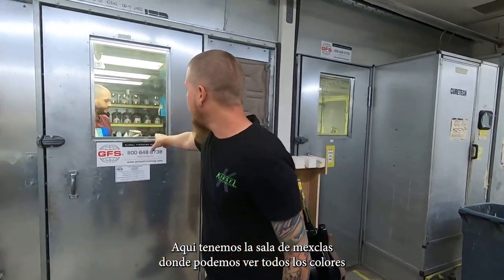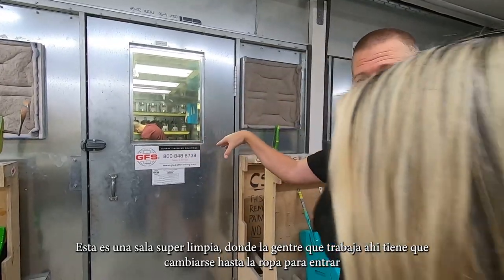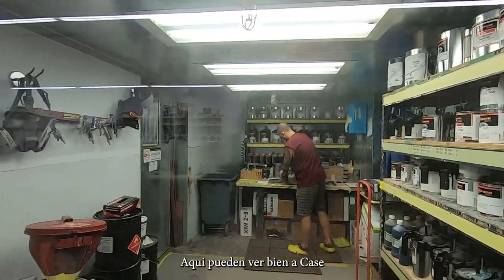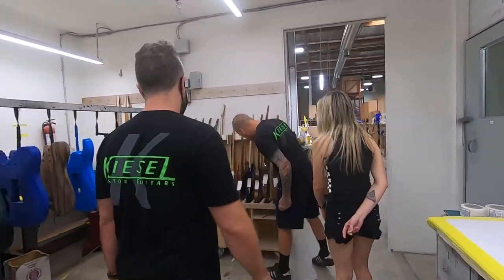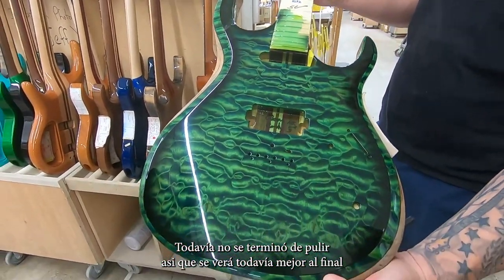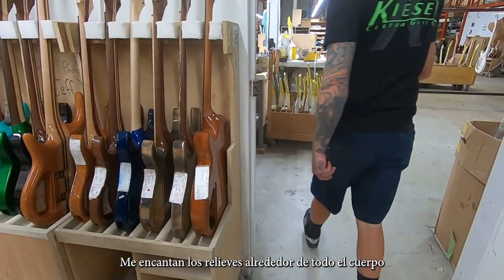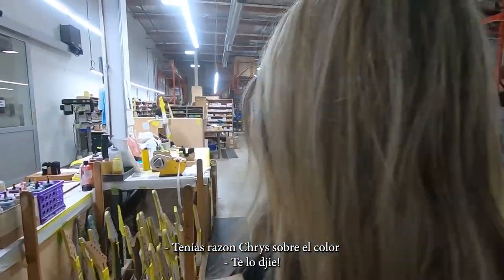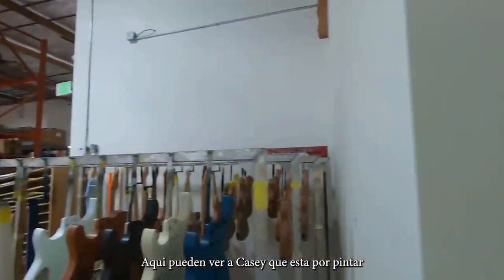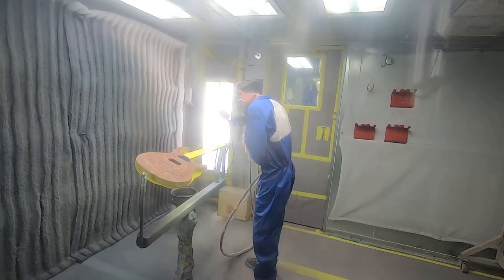We have our mixing room in here — you can see all the different paints. And then this is a clean room, so when the guys go in, they change in here. They actually put their suits on in there and then go into the rooms. You can see Casey over here. Wow, that's insane — so that's green candy. It hasn't been sanded or buffed yet, so it'll look a lot better when it's all done. But a green candy case here, all the way around.